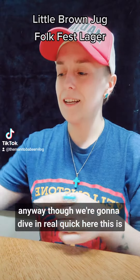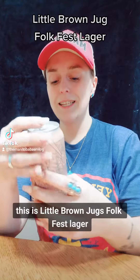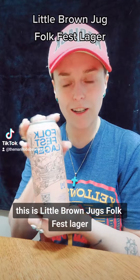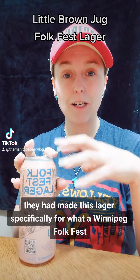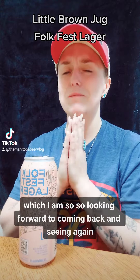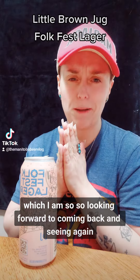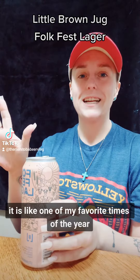This is a different beer and a different brand. This is Little Brown Jug Folk Fest Lager. They made this lager specifically for Winnipeg Folk Fest, which I am so, so looking forward to coming back and seeing. I love Folk Fest — it is like one of my favorite times of the year.